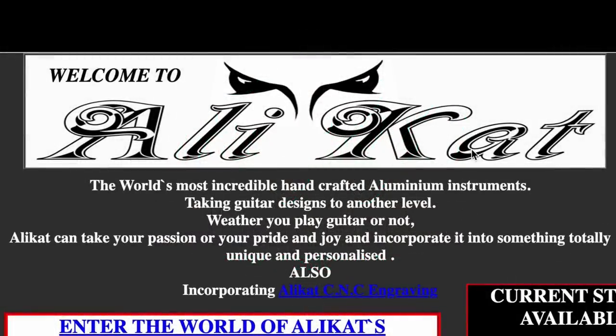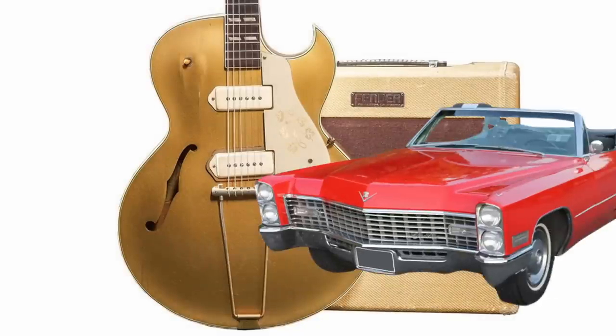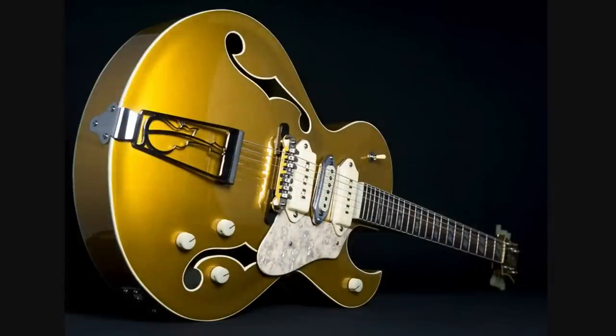Let's talk about their first one here. Because if ES295s aren't your style and you like classic cars, I think you're going to like this episode too. So here it is, the Memphis Cat, inspired by the Gibson ES295, but with a few different modifications here.